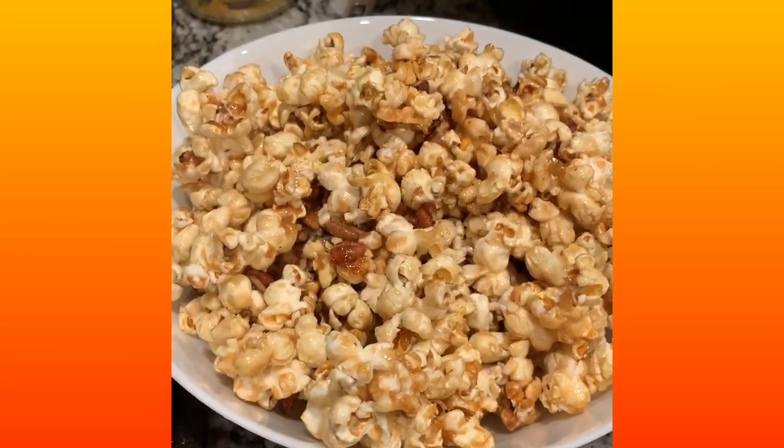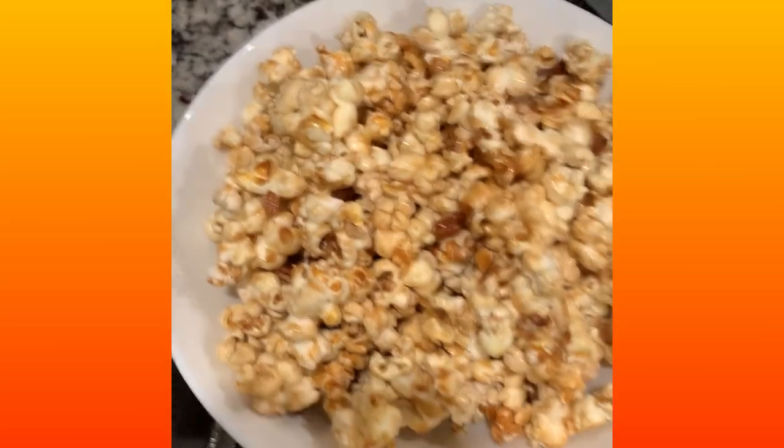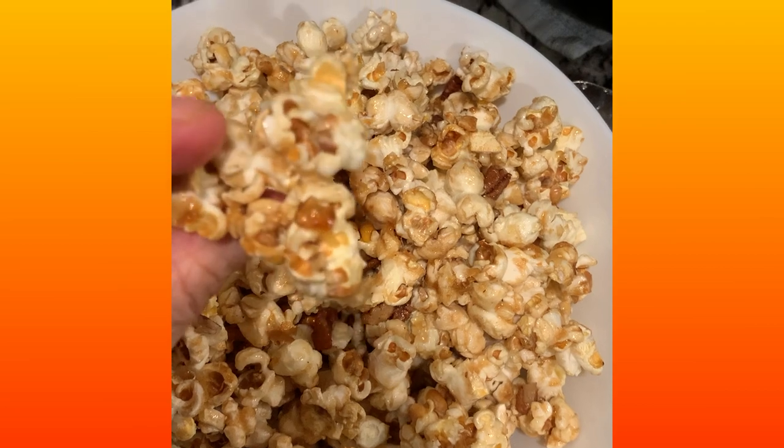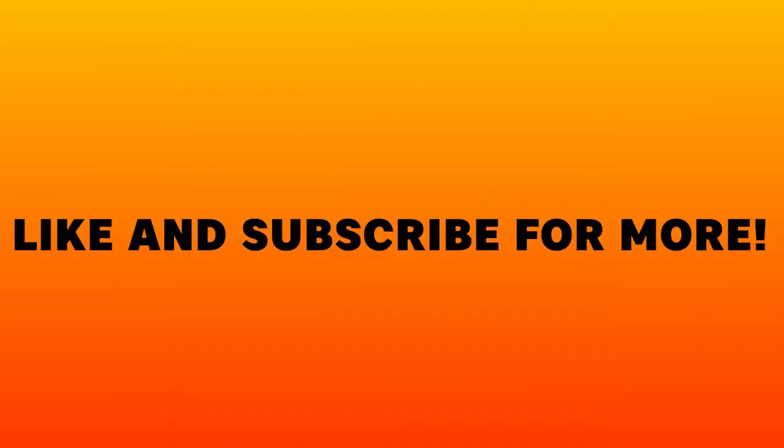It's delicious! As you can see, you have some nice coated pieces and you have the nuts. I'm just going to put it in a bowl for my family. When I make this, you just can't stop eating it — it kind of tastes like Cracker Jacks. It's crunchy and sweet and salty, with the pecans, and it's a delicious treat. Thank you everybody for watching. If you have any comments, please post them below. If you like my content and you'd like to see more, please subscribe. Thanks so much — bye-bye!